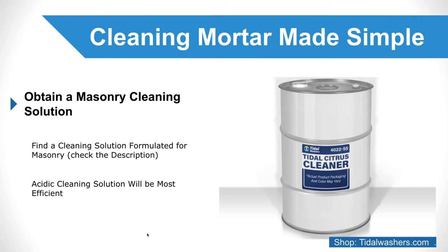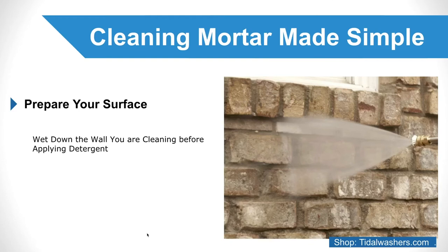Prepare your surface. Another important step for cleaning mortar off masonry is to wet down the wall you are cleaning before applying detergent. This ensures that your cleaning solution is as effective as possible and does not absorb into the porous brick.